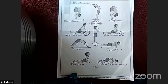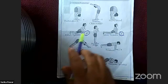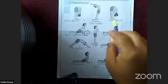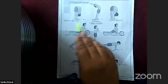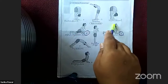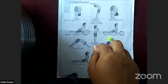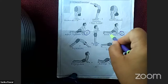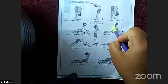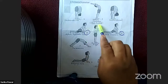Step number 8 is Ashwa Sanchalan Asana — same as step number 3. Step number 9 is Hastapadasana — same as step number 2. I have already explained the positions and benefits of both Ashwa Sanchalan Asana and Hastapadasana.